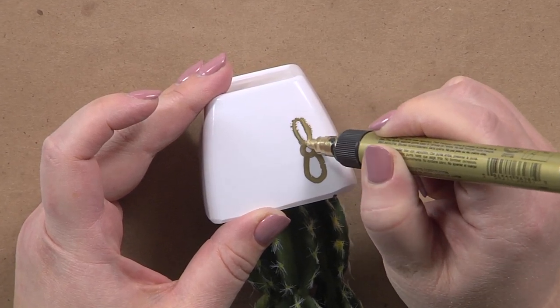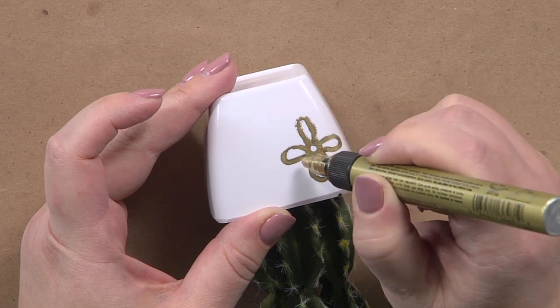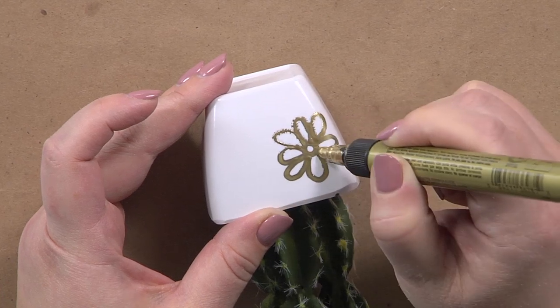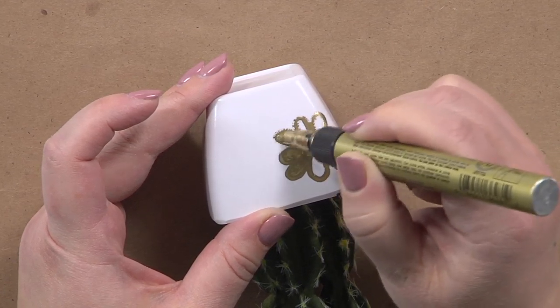Opposites are the key here. I'm going to do opposite again, opposite again, and then we just go kitty corner opposite — you can see how easy that is — and then I just color it all in.